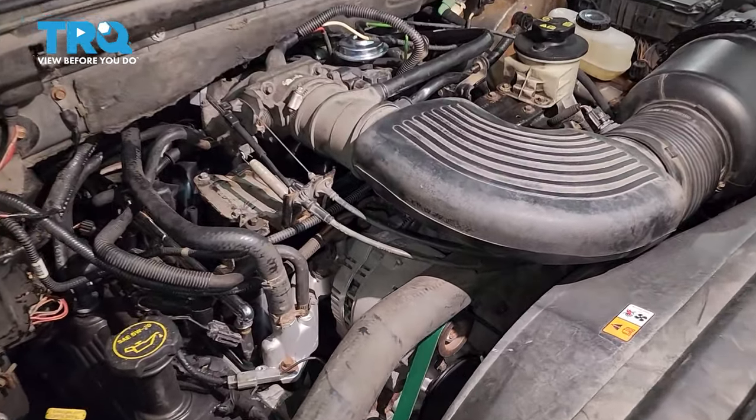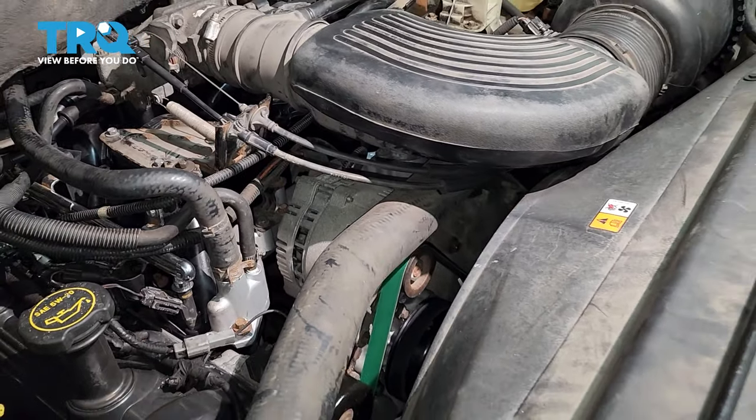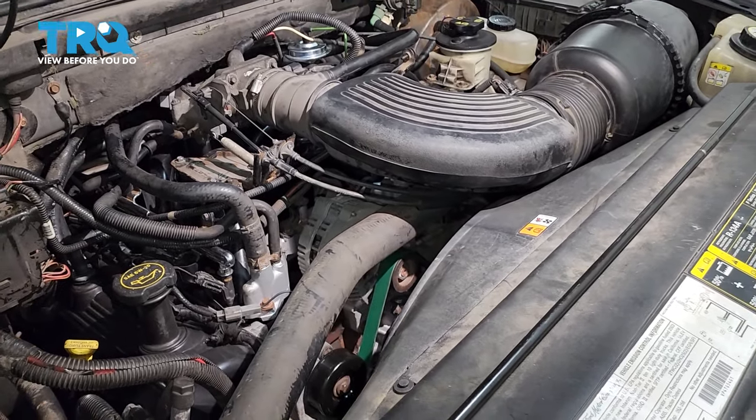In this video I want to show you how to replace your alternator. It's located right under here under the air intake and the upper radiator hose. Pretty easy job, let's get started.